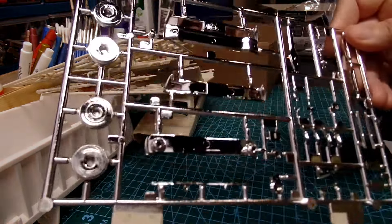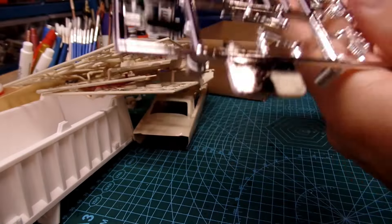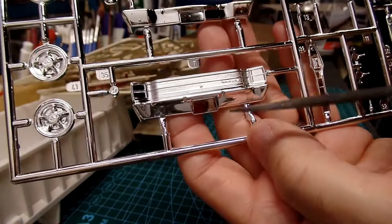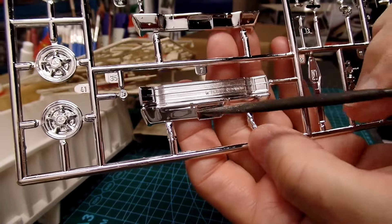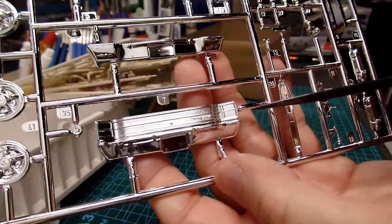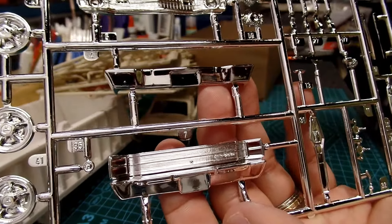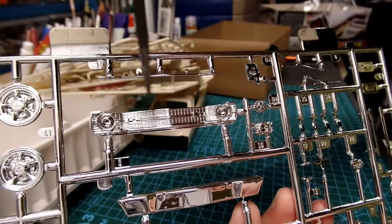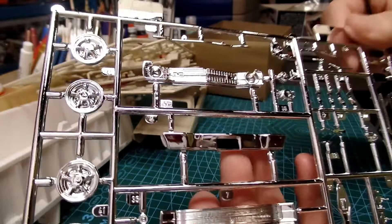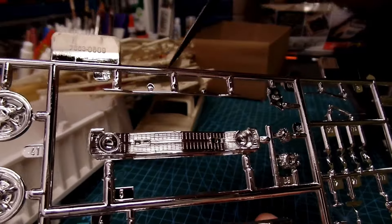Here's the chrome sprue — nothing on this side but on the flip side we get all the goodies. Here is the tail light section with the rear bumper — the red lights go on both sides, two-piece tail lights. Here's your front bumper and front grill, very nice. There's a little piece of chrome trim that looks like it goes on the hood, but it needs some good cleanup with little tabs on it.